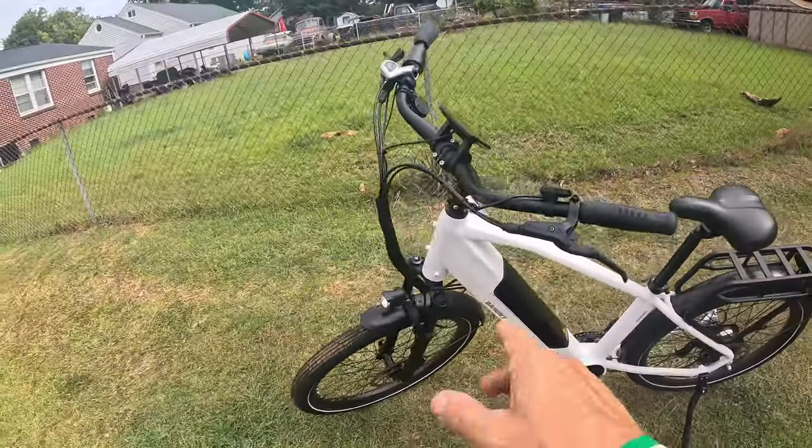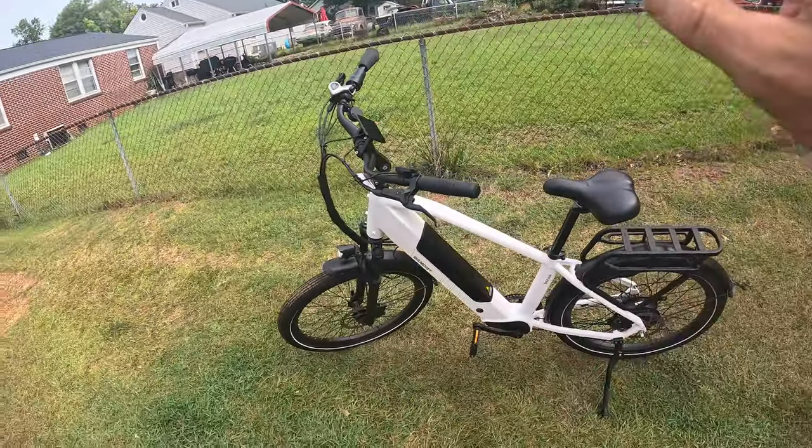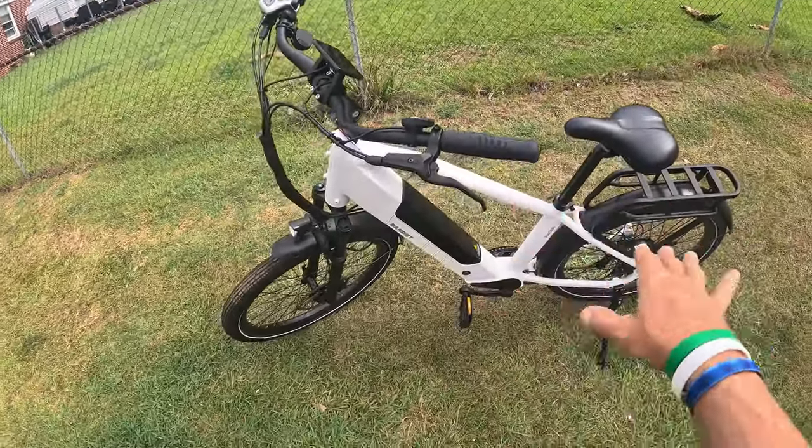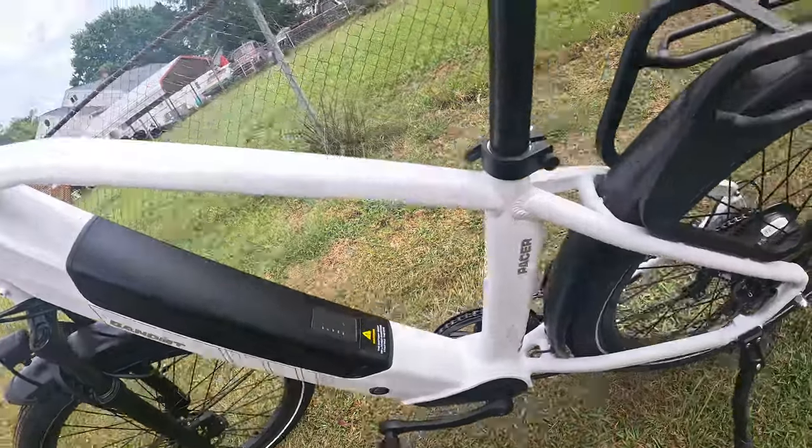Alright y'all, I'm over here by the e-bike. This is the Bandit Pacer e-bike. I highly recommend this bike — if you're interested in an e-bike I'll leave a link below where you can pick up one of these, because this thing is awesome.